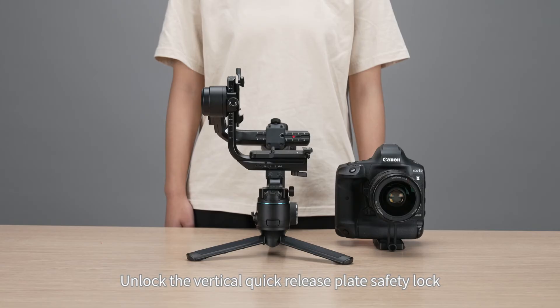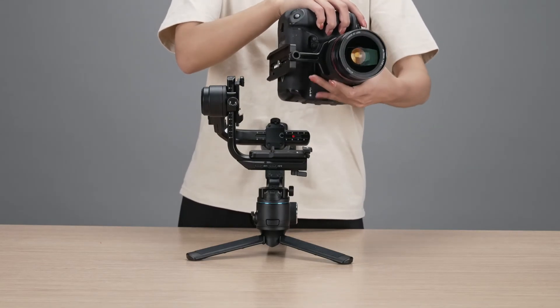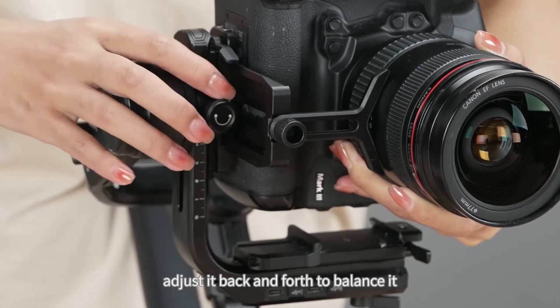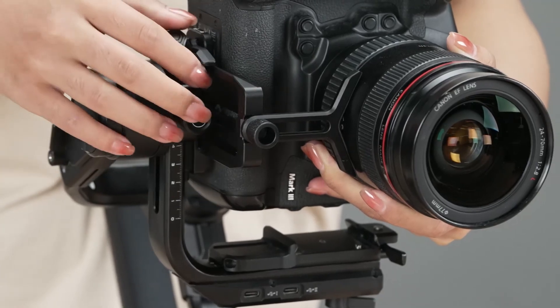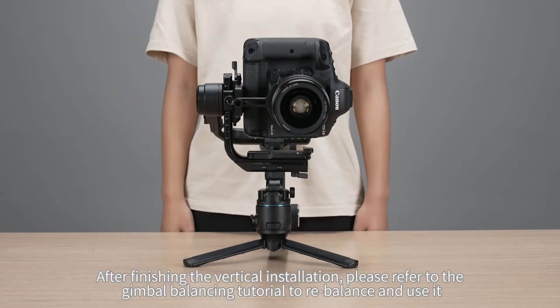Vertical installation. Unlock the vertical quick release plate safety lock. Slide the camera into the vertical mounting plate as shown in the video, and adjust it back and forth to balance it. Then fasten the safety lock. After finishing the vertical installation, please refer to the gimbal balancing tutorial to rebalance and use it.